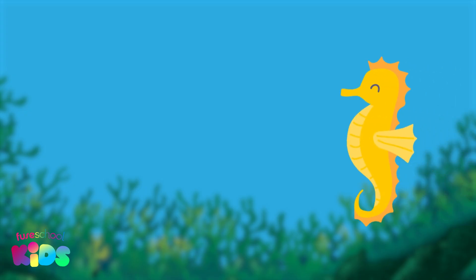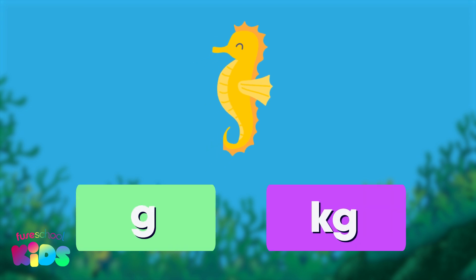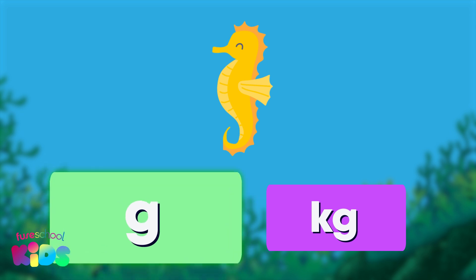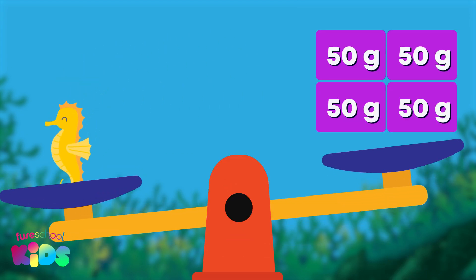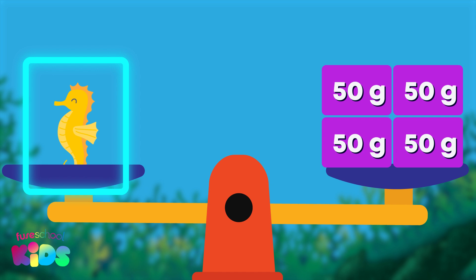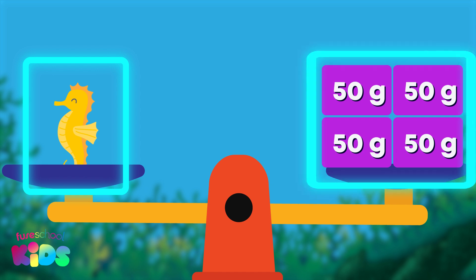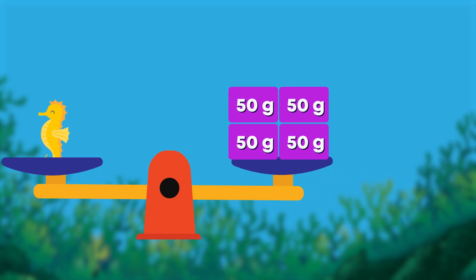The first patient is here. Do you think we should measure the seahorse in grams or kilograms? Grams is right — the seahorse will be quite light. Look at the balance scale. What do you notice? The balance scale is level, so the seahorse must weigh the same as the gram weights. Good spotting!